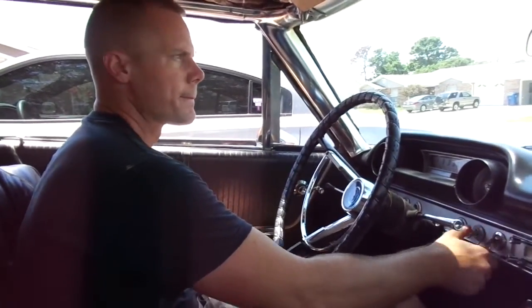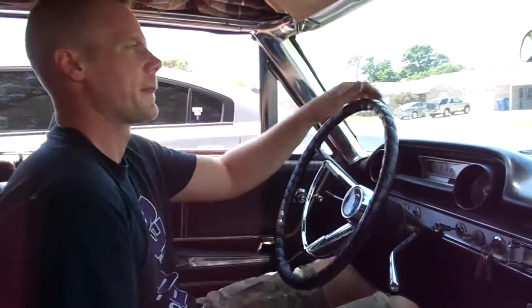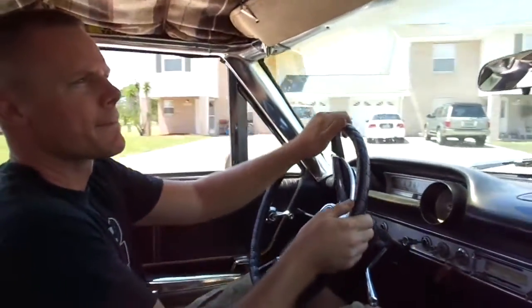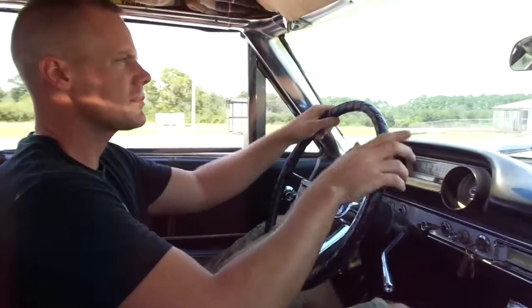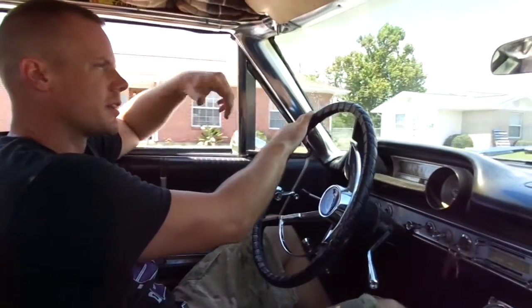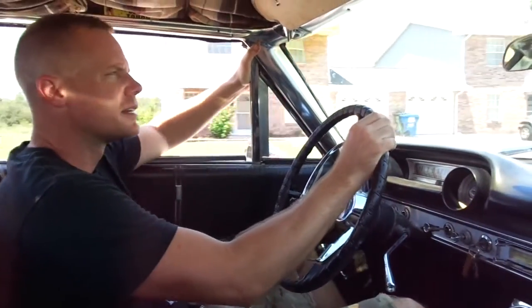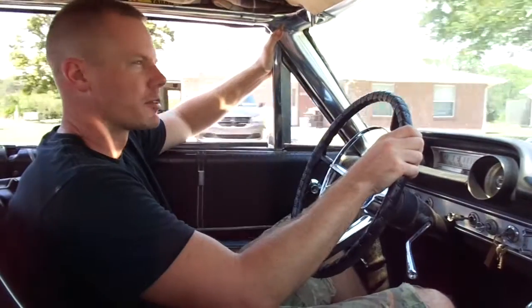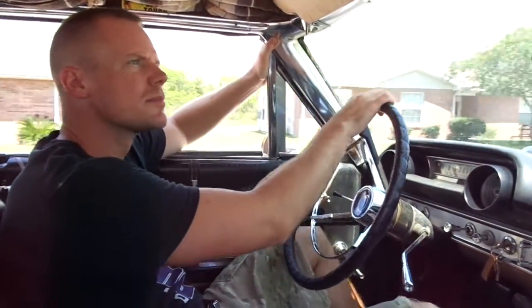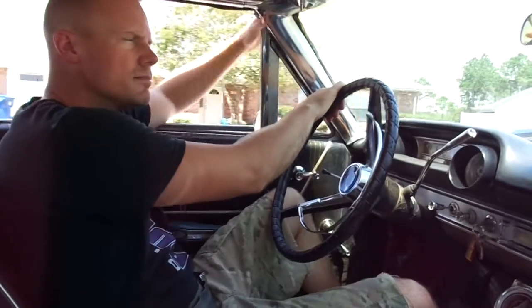Time to take it for a test drive. Brakes work good. I had a little bit of a whine coming from the back side — I think the fluid was low, so the bearing was getting a little dry. Should be good now; I put two full quarts in it to top it off.